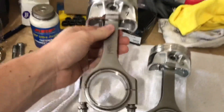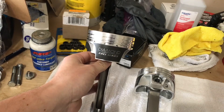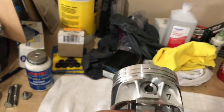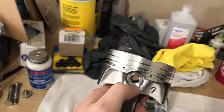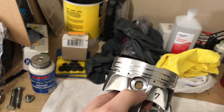As you guys already know, I have the Monar PowerAdder HPM rods and then you guys saw in some earlier videos, I went with the Diamond Mod 2K pistons. You can see right here on the skirt it says Diamond Race Series. These things have a really thick pin — it's a really thick, heavy tool steel pin. Should handle plenty of power and RPM.